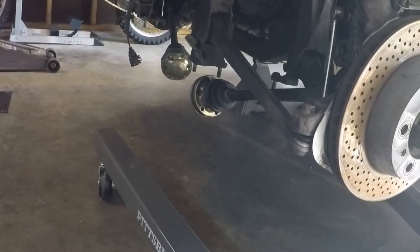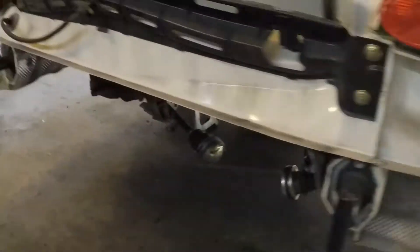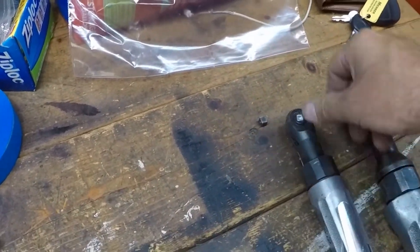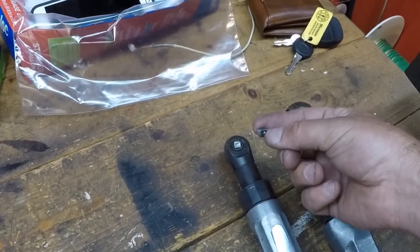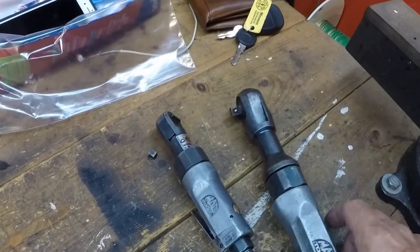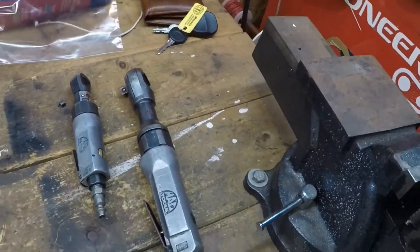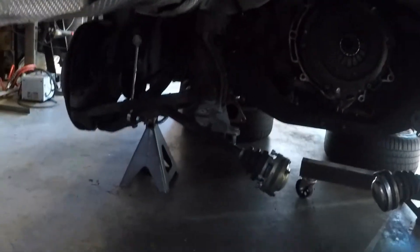It's been pretty straightforward so far, no issues at all — everything came out pretty easy. I did break my Mac Tools quarter-inch air ratchet, which I use all the time, so that's a bummer. My three-eighths inch one isn't working either, so I need to find a Mac Tools dealer and get those replaced under warranty.